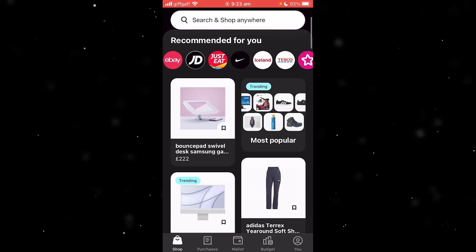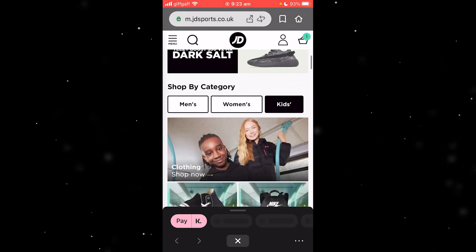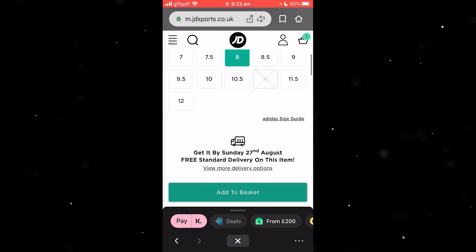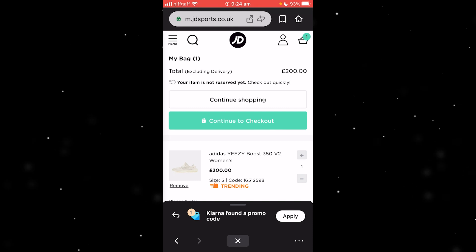Once you've set that up, we can go into Klarna and shop for something. Let's say I wanted something from JD — we would just choose any item, so let's say I wanted these Yeezys, buy them in a size 8. Now that we've got them in our basket, we want to go ahead and try to buy with Klarna.